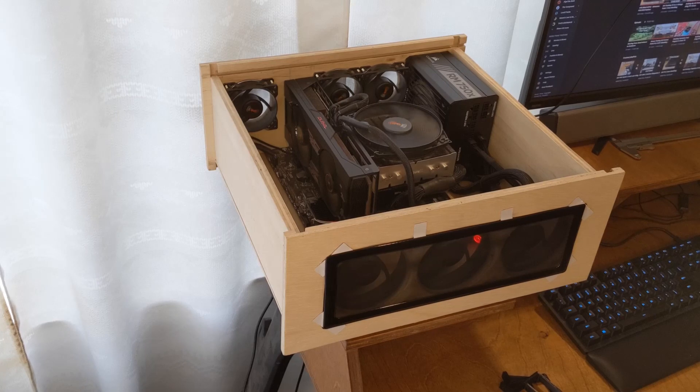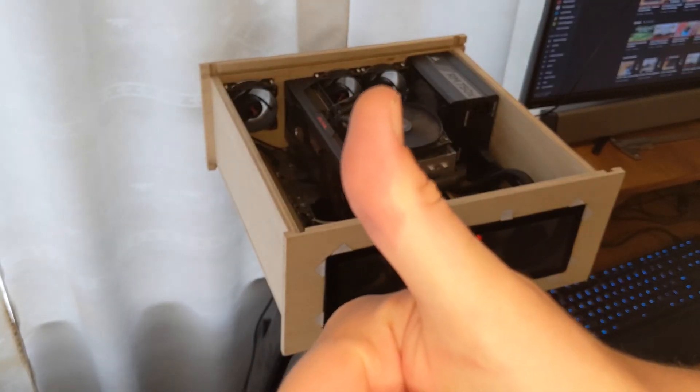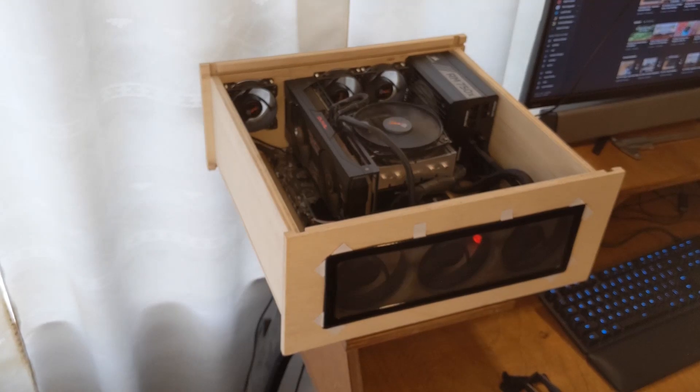Leave a comment if you've already built a case out of wood, or if you want to build one and you're just looking for tips, or you want to give me tips on how to make it better. And like this if you enjoy this kind of stuff. Thanks for watching and see you in the next one.